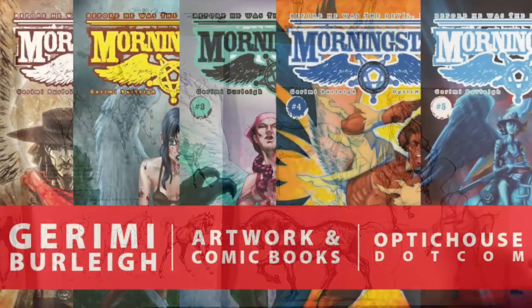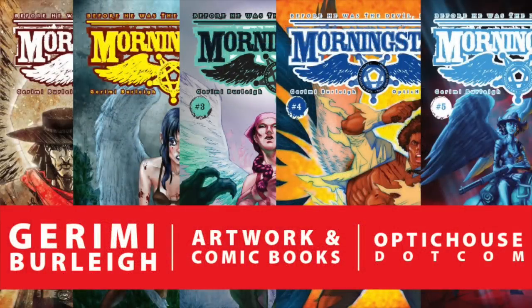That's it for now. Check out my website Opticast.com. If you enjoy these videos, please share them, and sign up for my weekly newsletter to get a free digital download and see what else I'm working on. Go be creative.